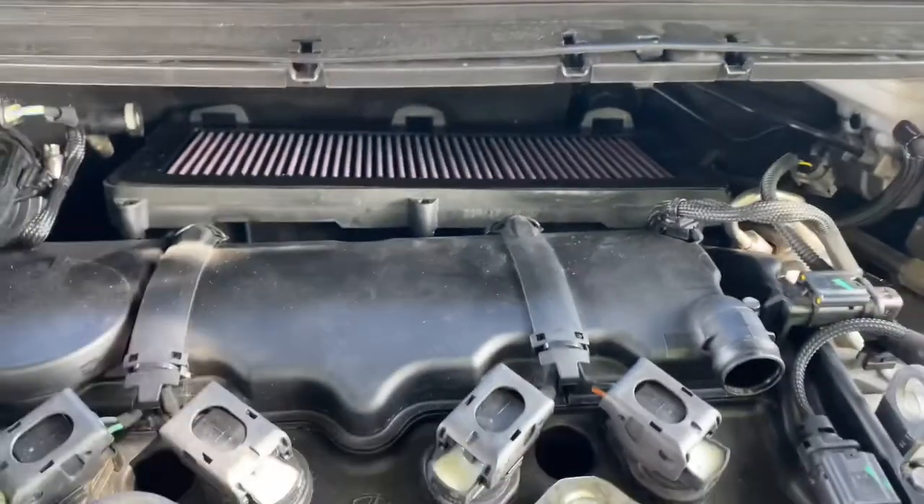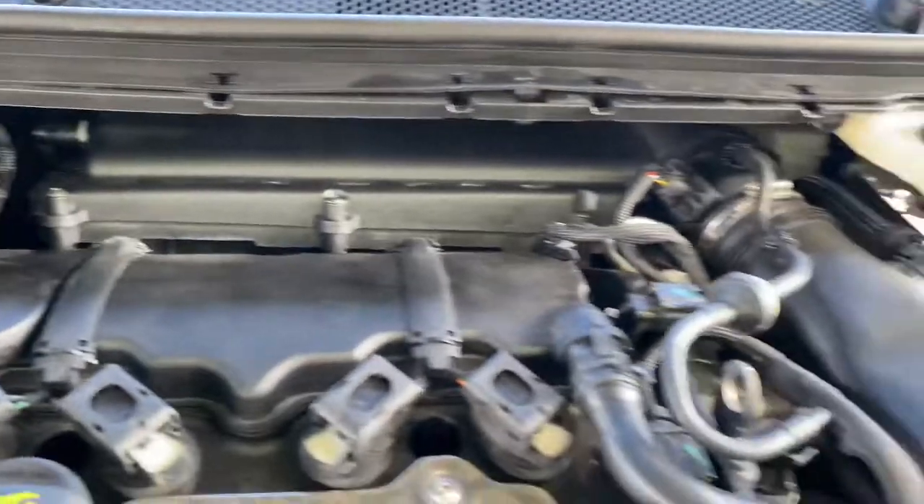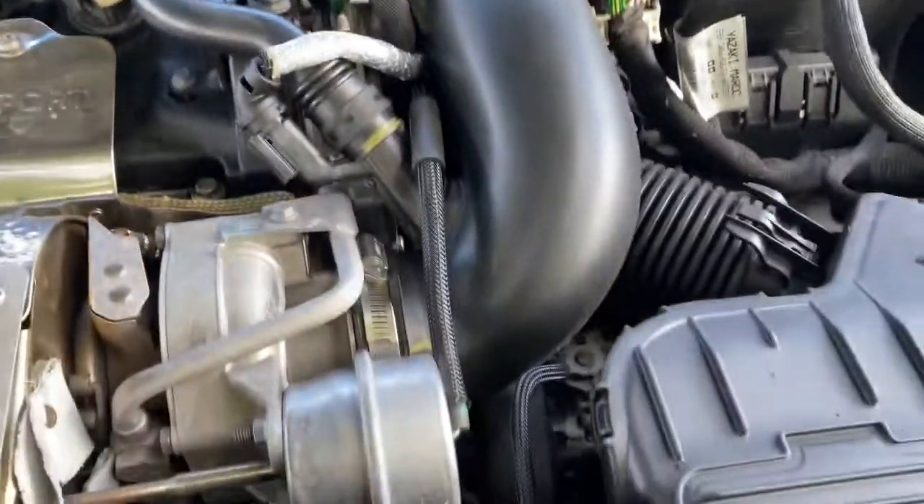Now I'm just going to refit and test it all back together, just going to see what it sounds like including the intake.